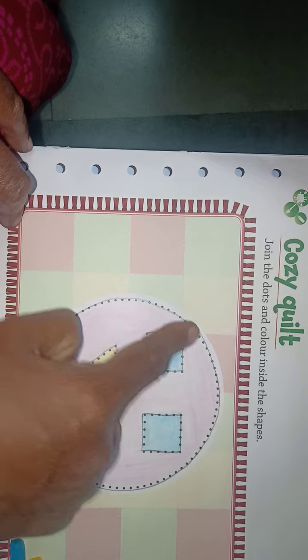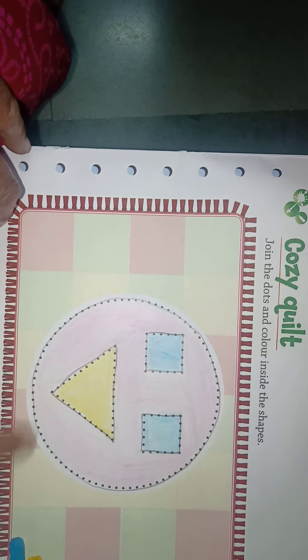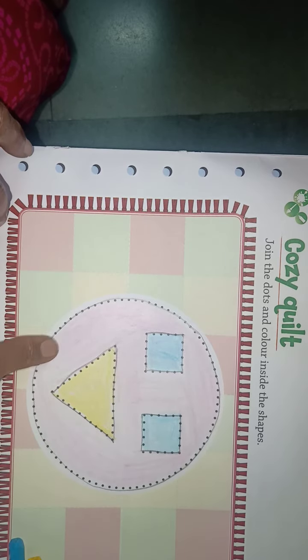You have to complete this homework — page number 31. Join the dots and fill the color in all the shapes, and send me your homework. Okay children, bye-bye.